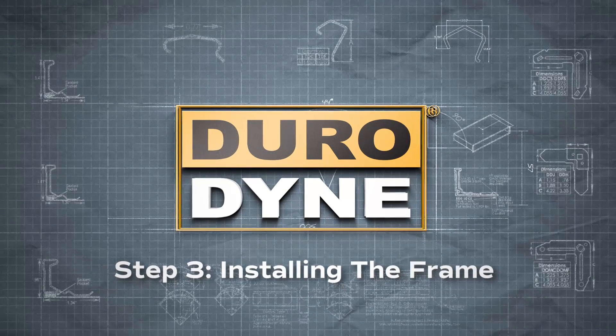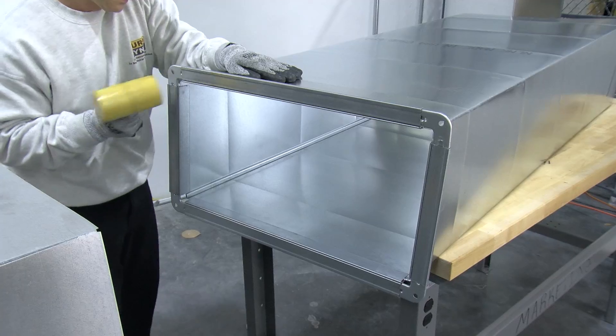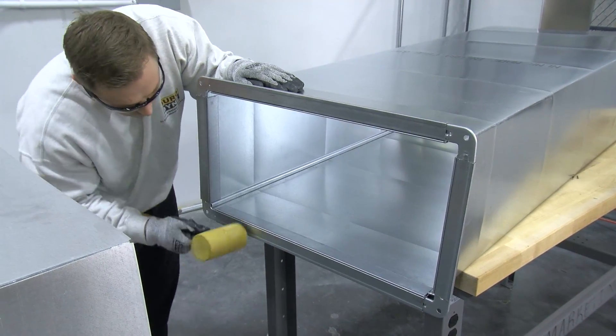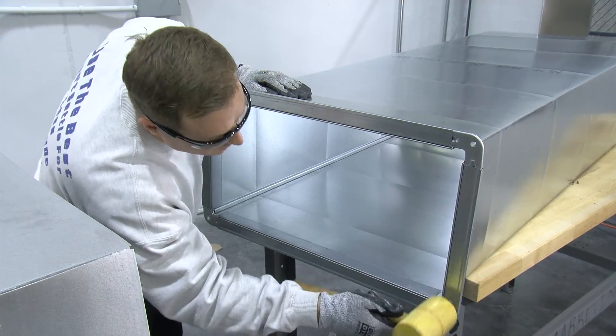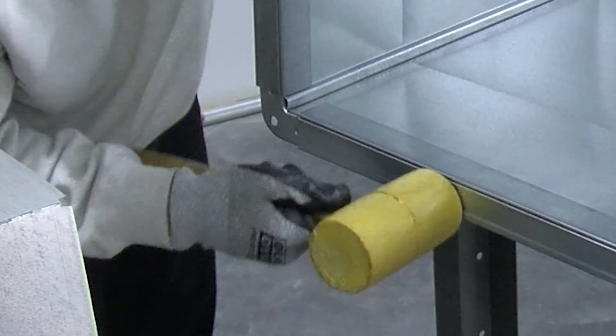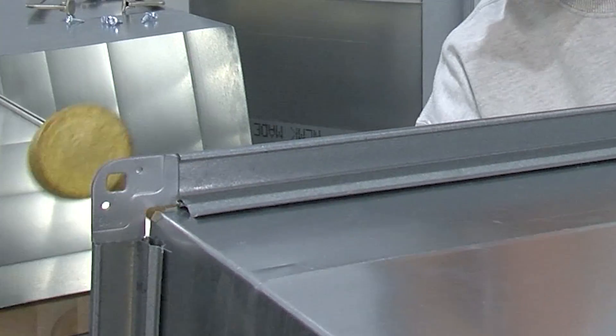The frame is now complete. To install the completed DOMJ frame, start at one corner and seat the frame onto the duct using a mallet. If the Dynomate corner or the longitudinal lock seam get caught, tap the frame outwards to slide it past the duct corner. When seating the frame, it is critical that the duct wall be seated all the way into the integral mastic pocket of the Dynomate J-Flange. Establish metal-to-metal contact along the full perimeter.